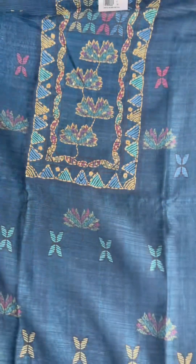It's a small shade with a border. It's a light sequence. It's a simple, suitable for daily wear. It's a block print.